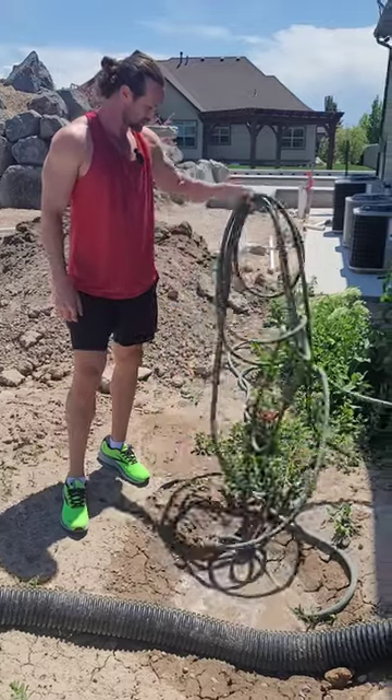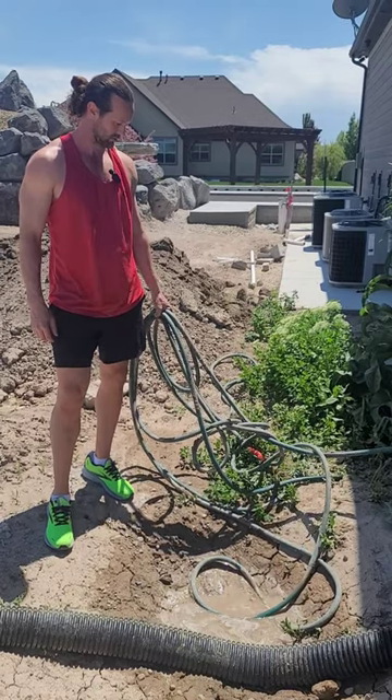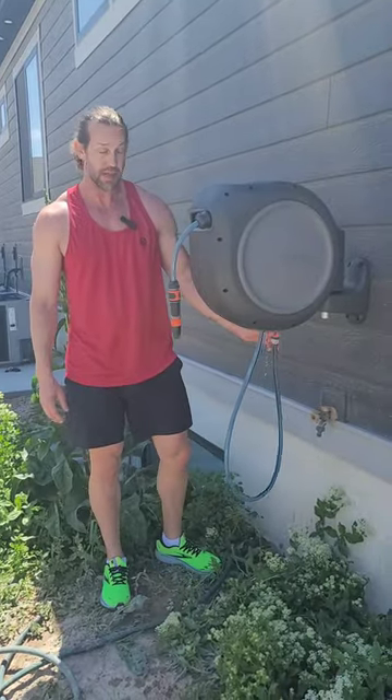This garden hose is always such a mess and a tangle — if only there was a better solution for this. Luckily, Gardena has thought about that.